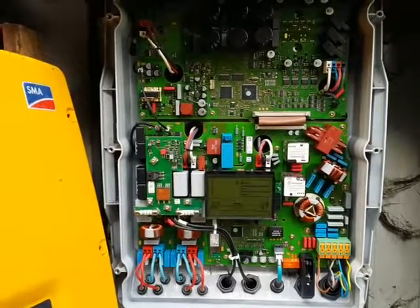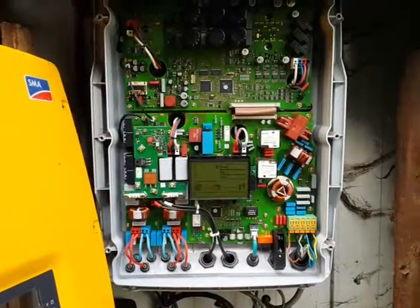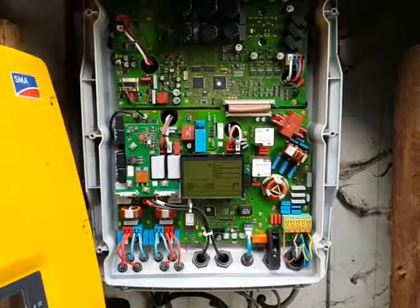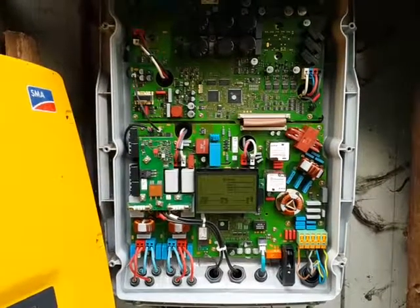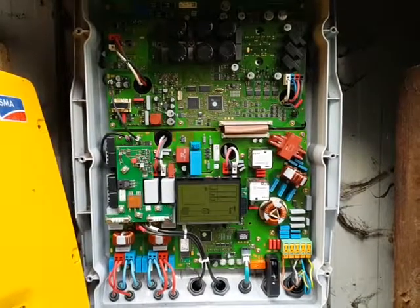This is the SMA 3-Power Solar Inverter. It is 6 years old, it is broken — it doesn't charge the grid anymore. It's a 6000 watt version, and the warranty — which was 5 years — is already expired.